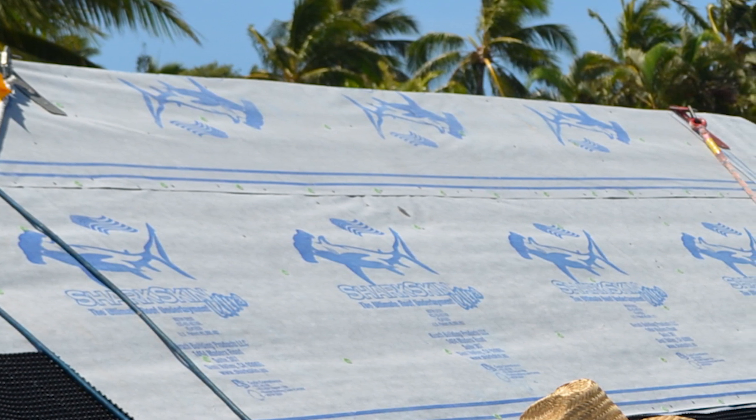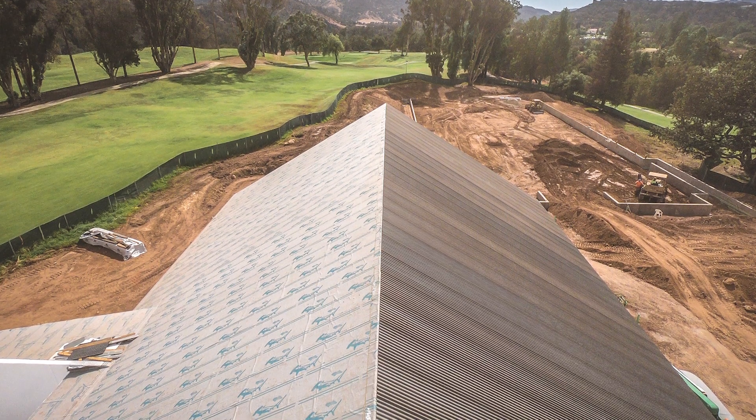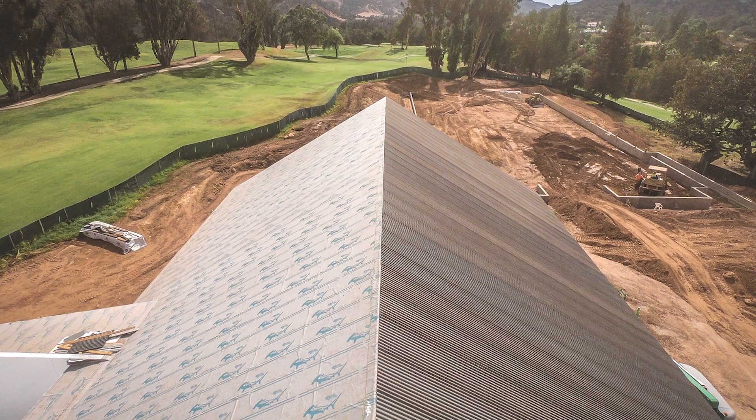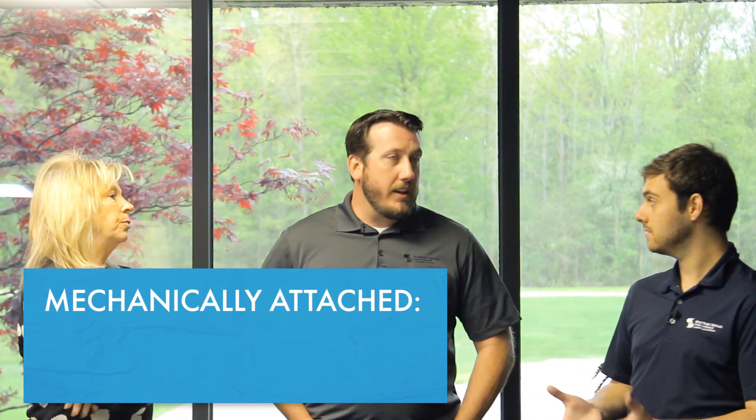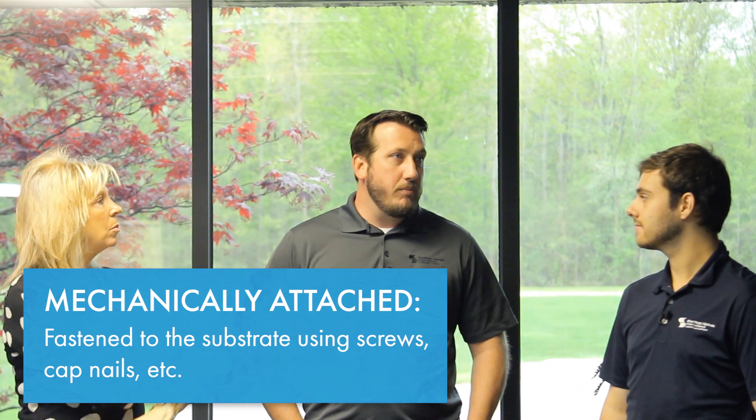And then you have what's called a peel and stick or an ice and water shield, which has an adhesive on the back that sticks down to the deck surface of the roof sheathing. A synthetic underlayment is mechanically attached — usually done with cap nails, depending on what the manufacturer recommends. The synthetic and peel and stick are usually made from the same material by the same manufacturer, possibly in different grades. The main difference is that the peel and stick has an adhesive backing.